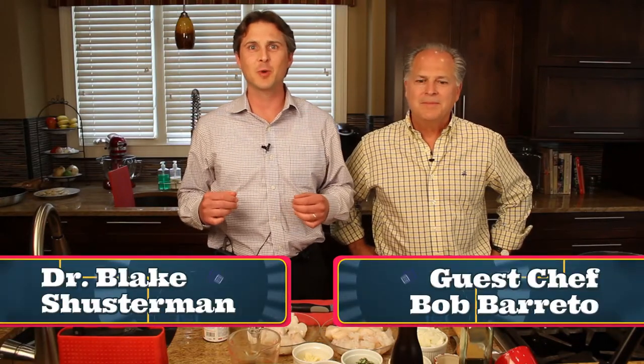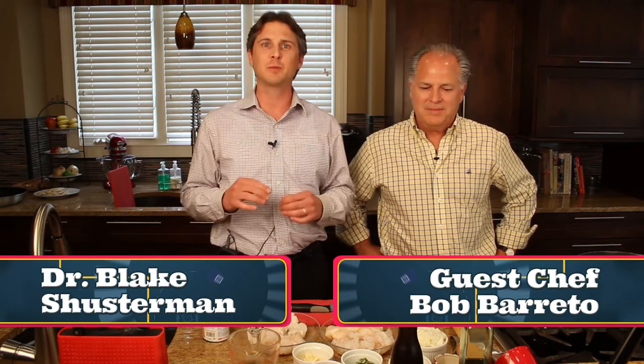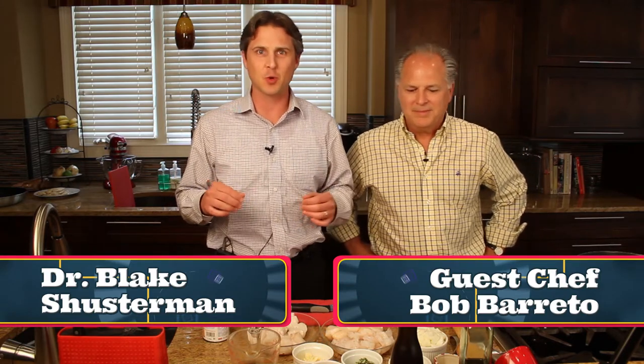Welcome to Cooking with Carolina Nephrology. I'm Dr. Blake Schusterman and thanks for joining us today. We have a great fresh seafood recipe, one of my favorites.